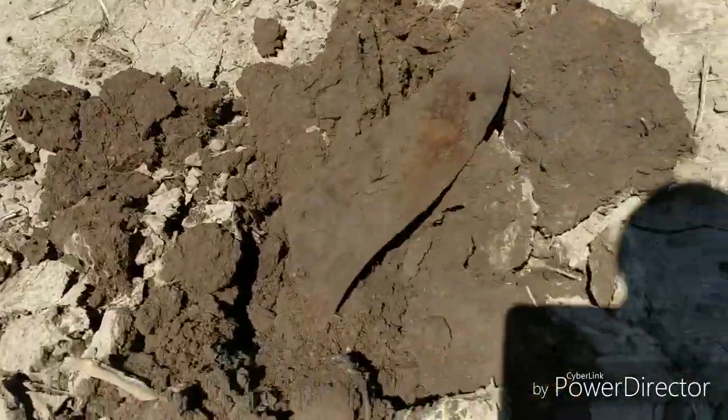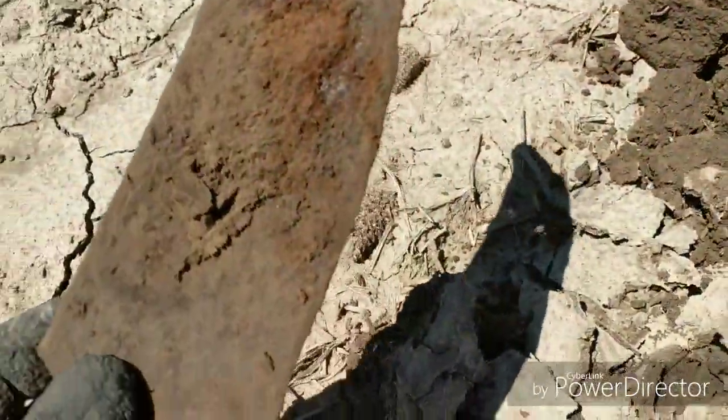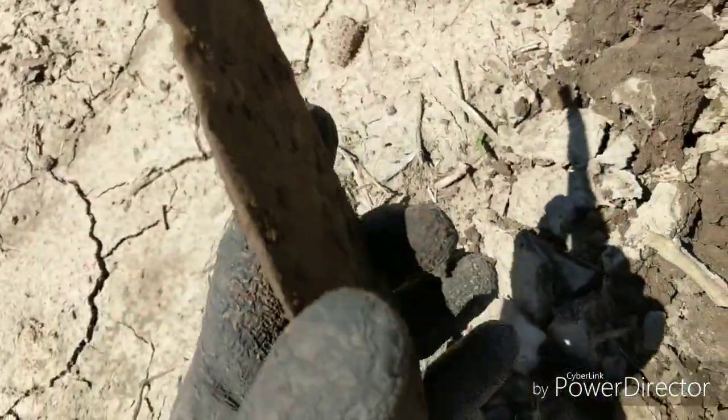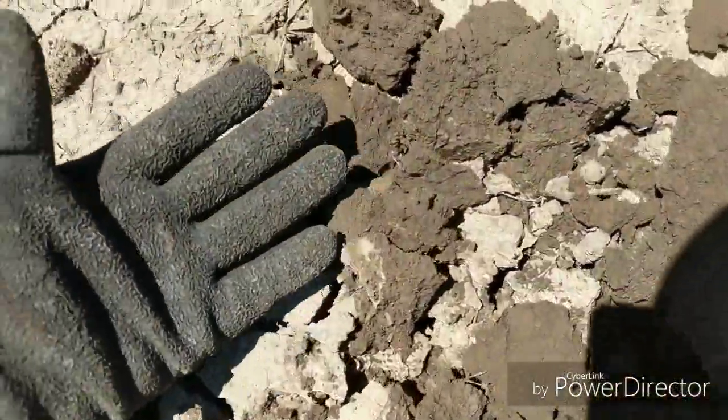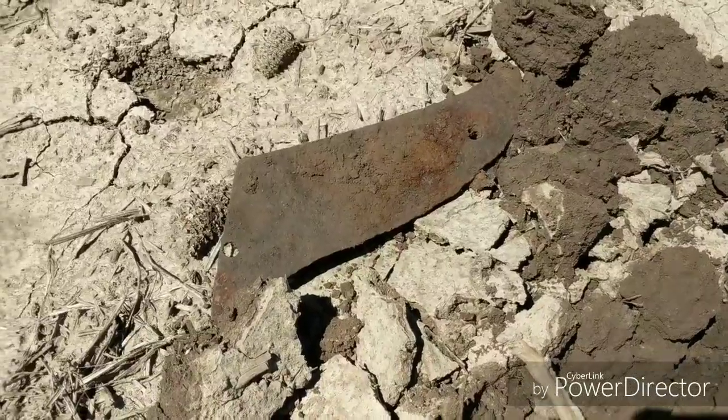Well, this thing just rang up good. Looks like a big old blade off of something. Nothing huge — about the size of my hand. All right, on to the next one.